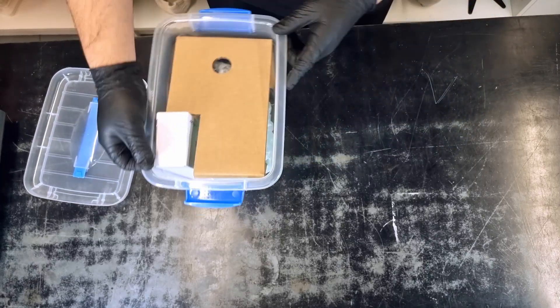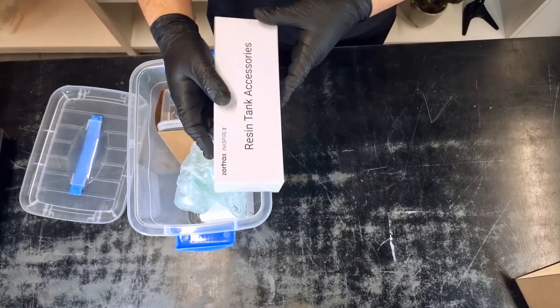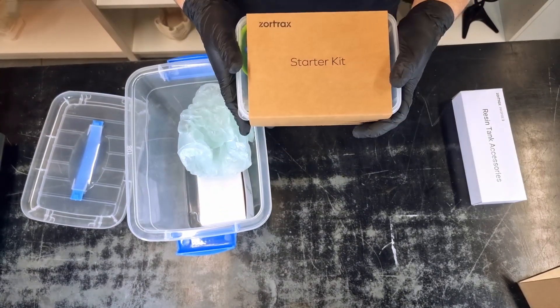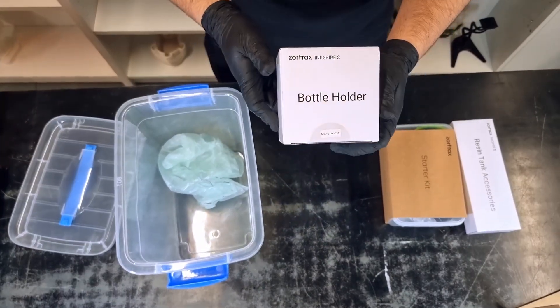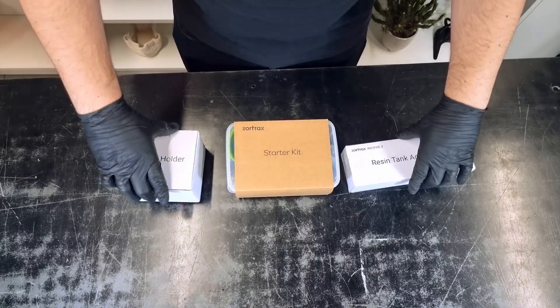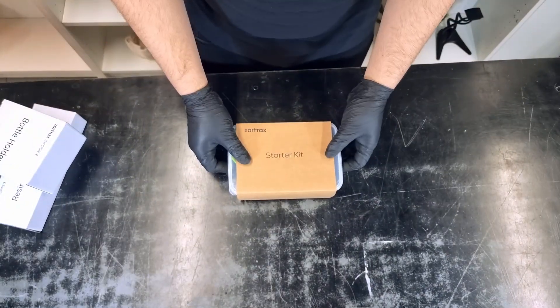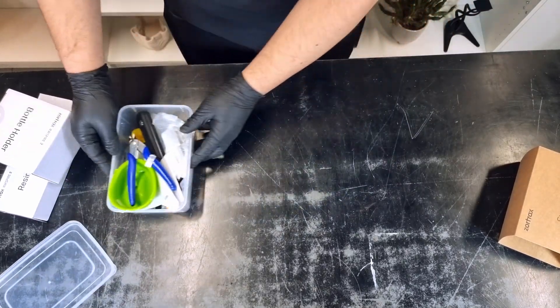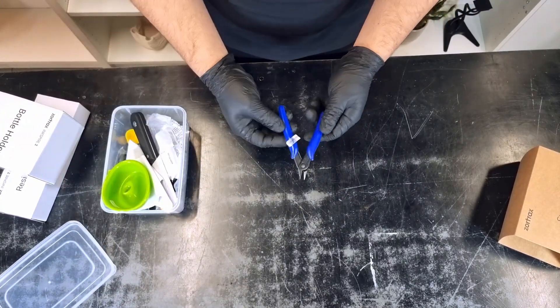Let's check what's inside the box. In addition to the starter kit, the Inkspire 2 comes with new features that I will be assembling later on.